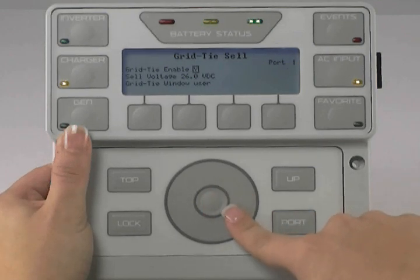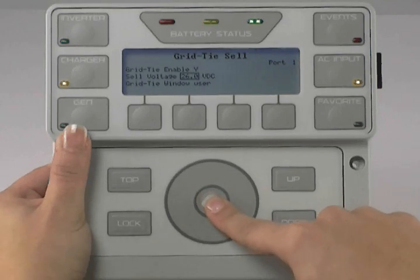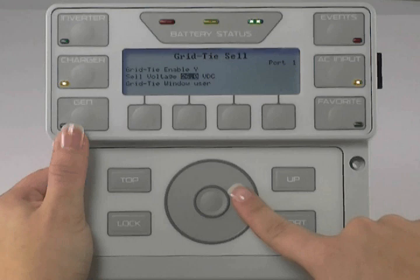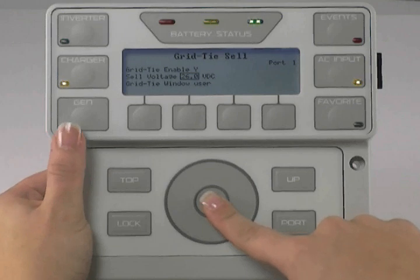Use the wheel to move to Cell Voltage and press the center button to highlight the voltage. Use the wheel to change your cell voltage — this is the voltage your batteries must be above in order for your inverter to sell power back to the grid. Press the center button to lock in your choice.